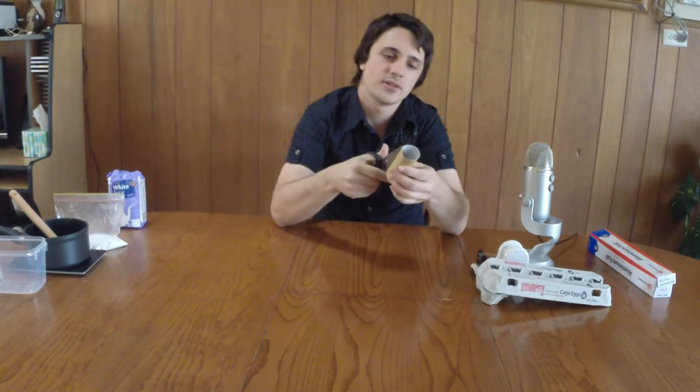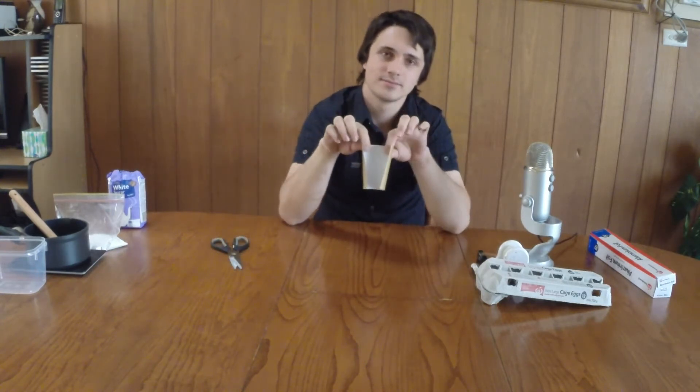First thing, you're going to grab a pair of scissors and just cut your toilet roll down through the center, so it's like that. Simple.